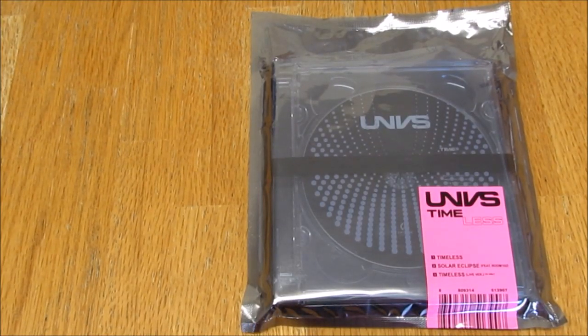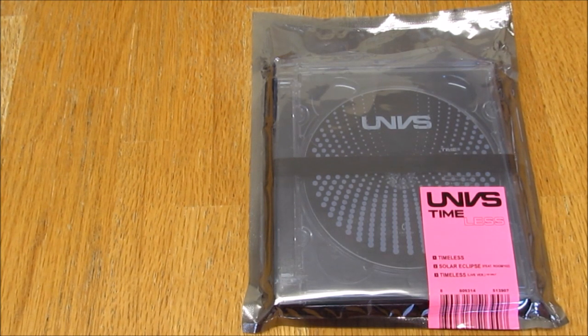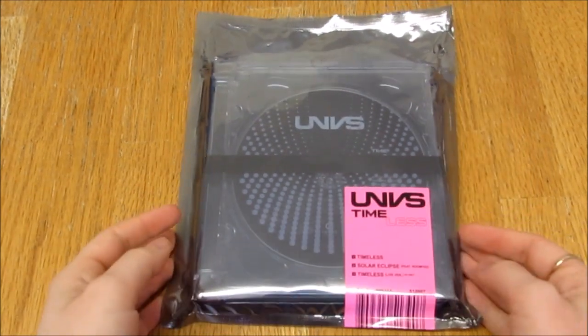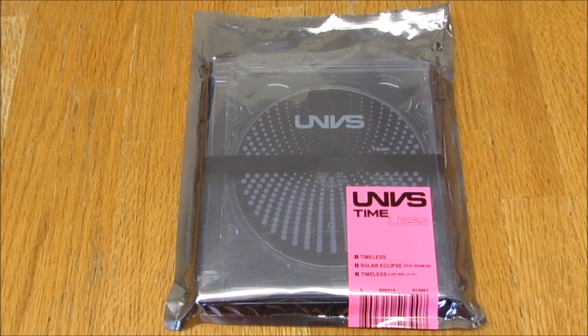Hello everybody! Today I am unboxing UNVS and their first mini album Timeless. I'm going to assume you say it as the literal letters UNVS, if not I will check that out. I'm so excited to unbox it. This group I find really interesting — I really like their music, but I also find it interesting that they only debuted in Korea this year, but they've been active in Taiwan and China since 2016.